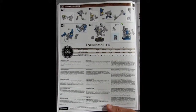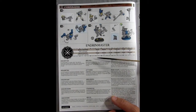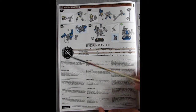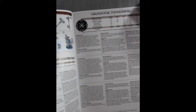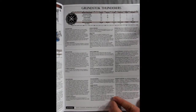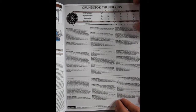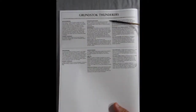On our final page we're getting the Endrin Master, who is the repairman general of this particular Star Collecting box. Now we're getting into the war scrolls — in different languages. There's your movement, your save, your bravery, your wounds, and what the different weapons do, so you can play this Start Collecting box right from opening and putting it together. There's a war scroll for the Grunstock Thunderers.